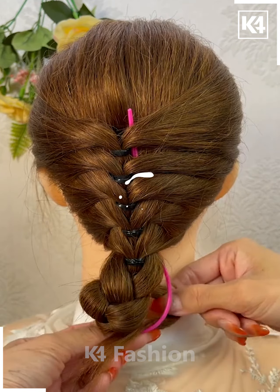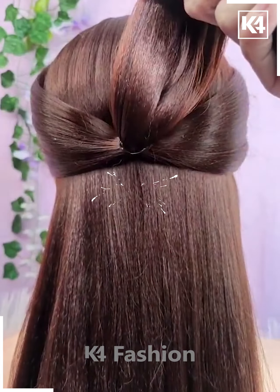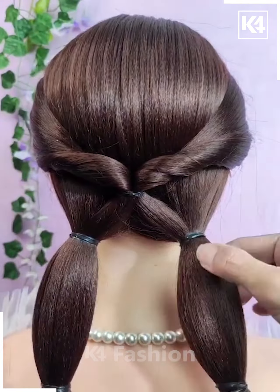Take a U-pin and then, using a rubber band, bring the hair up to the front. Next, take two sections of hair from the front, tie it up at the back, and then roll it in on itself so that it forms these two twists.